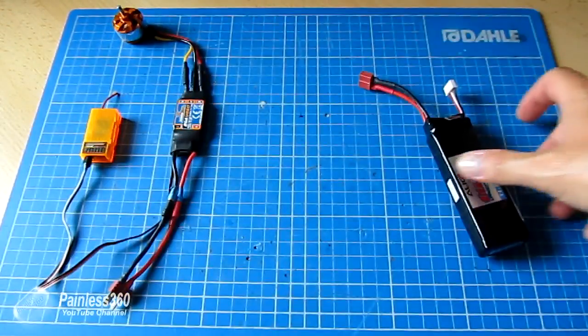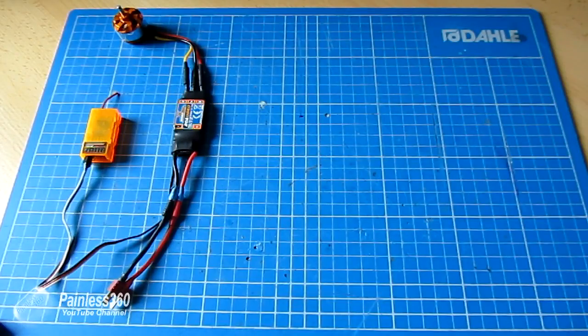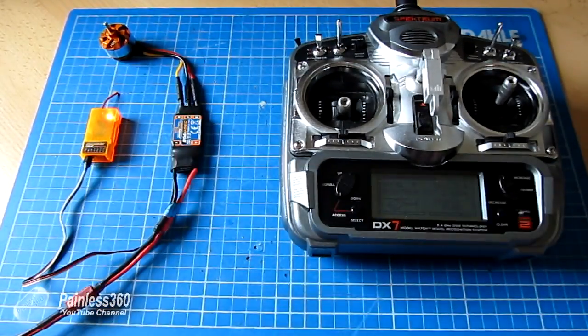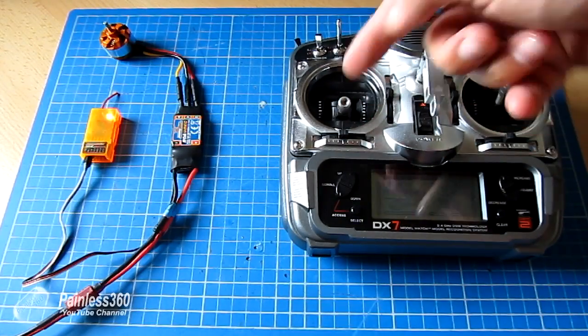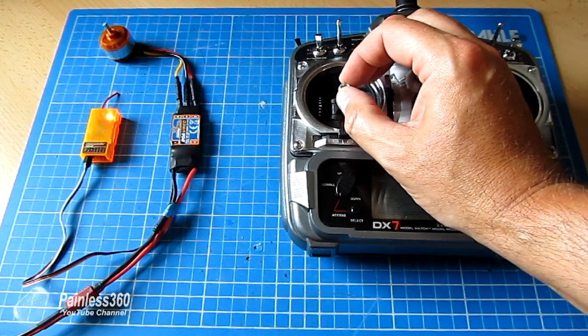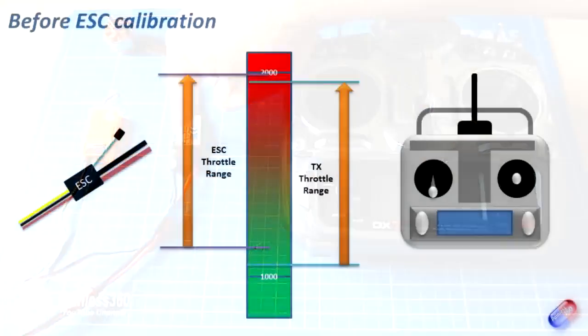Let's power this up and I'll show you the challenge with an uncalibrated speed controller. Here's the radio and the motor at the top — I'm going to plug it in. Those little beeps you heard were actually coming from the motor. Now watch: as I move the throttle up, for the first portion nothing happens, and then the motor starts. I've got that much throttle movement with nothing happening, and then it starts further up.